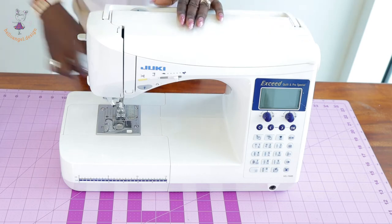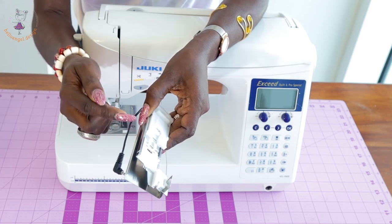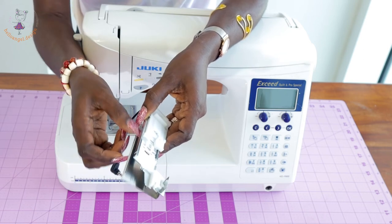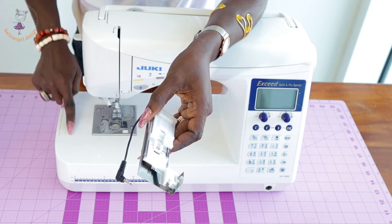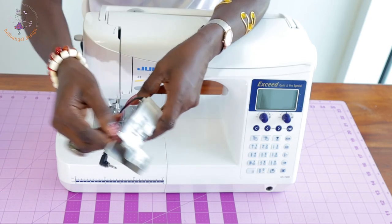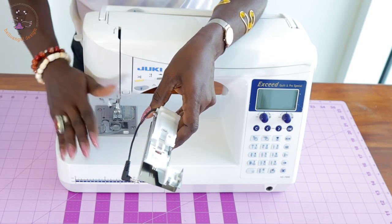Now let's talk about the disadvantage of the sewing machine. The disadvantage is the buttonhole foot. This is the buttonhole foot that comes with the machine — it has a plate where you put your fabric when stitching a buttonhole. What I don't like about it is that when you open it, it is quite wide and easy to insert your dress. But when you place the buttonhole foot on the sewing machine to stitch a buttonhole, this gap becomes very tight and it is very hard to put your fabric inside.